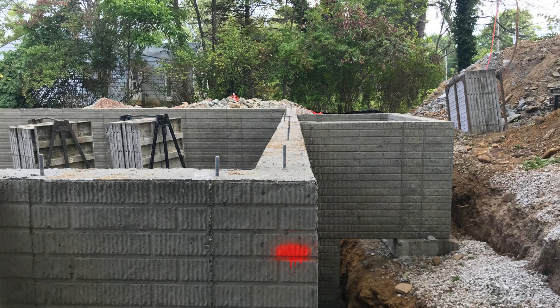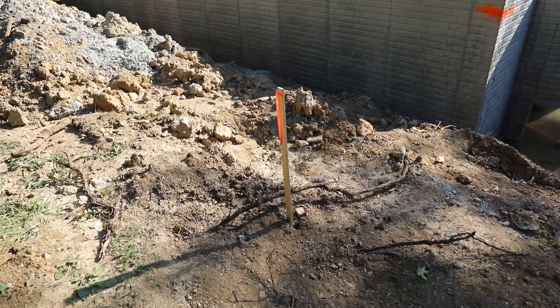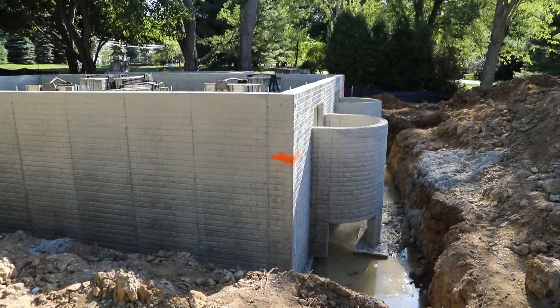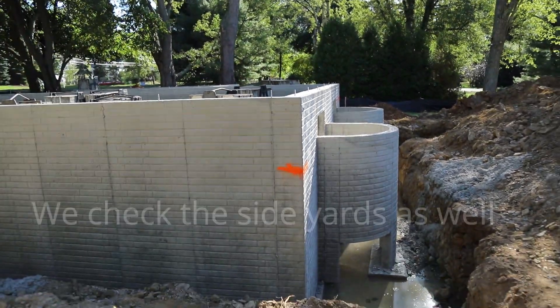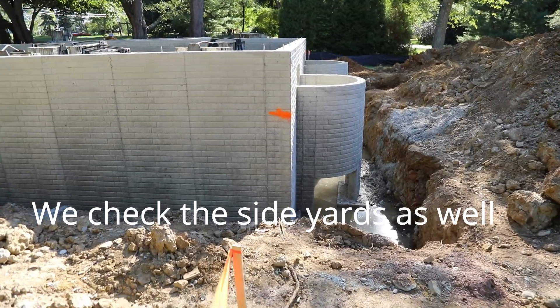We also want to check all the setbacks, so we're going to take a tape measure from the front foundation wall out to the right-of-way at the street to make sure we're in the right spot. Here we're checking the offset hubs at the rear of the property — the rear of the foundation wall — to make sure the foundation in the back is in line with where it's supposed to be. By lining up these two hubs, these stakes, we can see that it's right on where it needs to be.